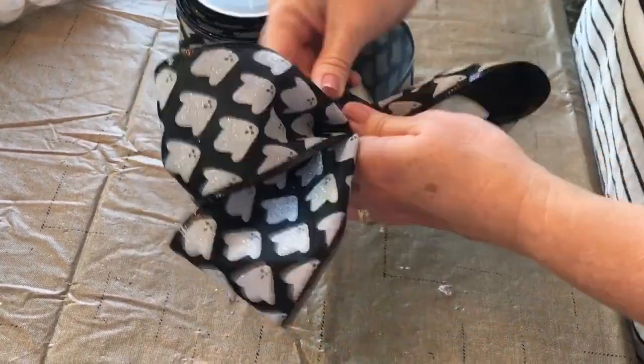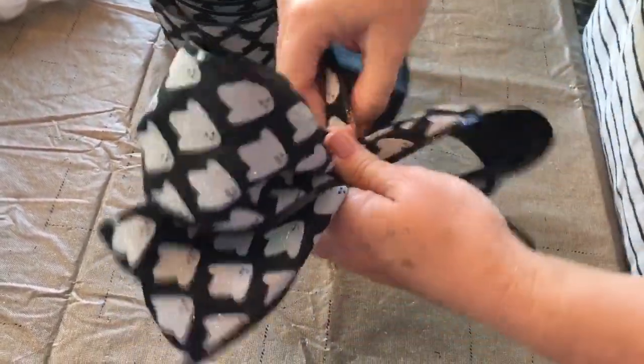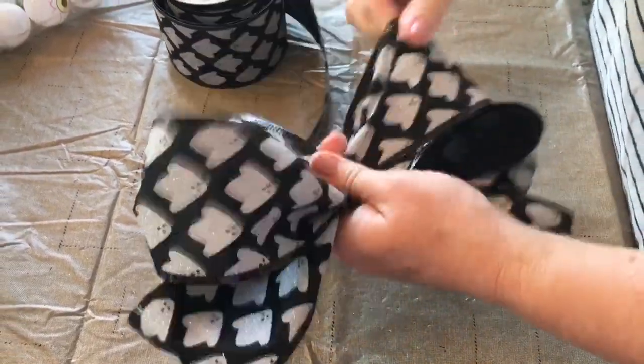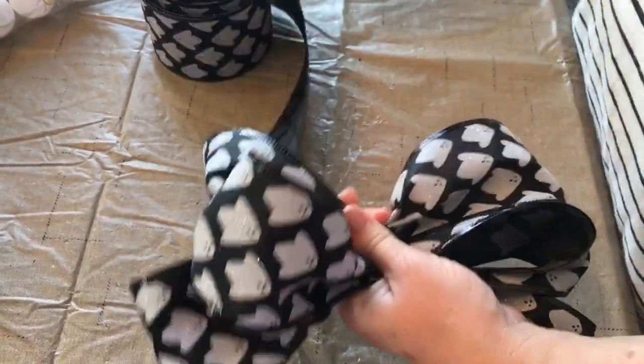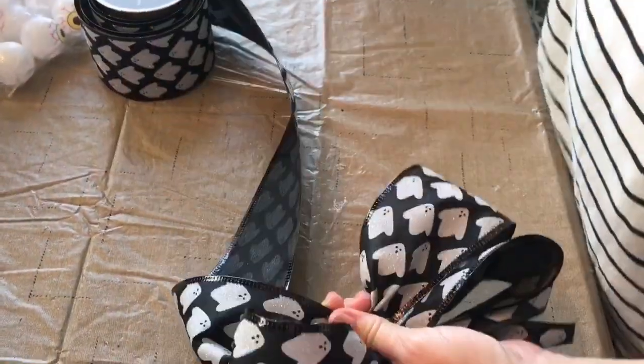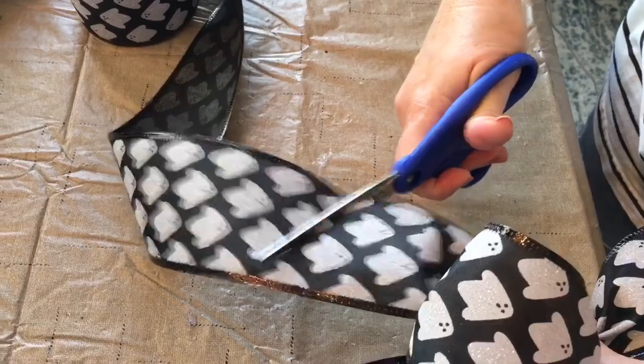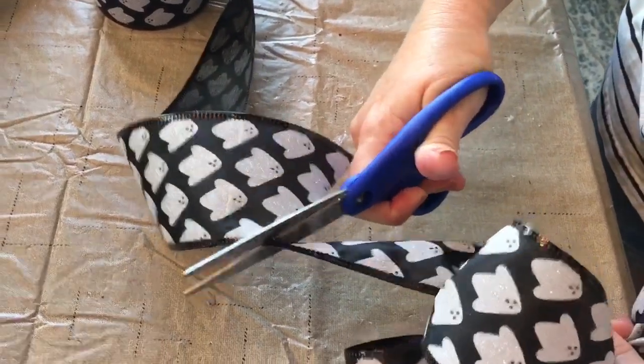You'll want some floral stem wire close by. Try to make sure that your pool noodles are pretty level because you'll want your little LED tea lights to sit on them and stay on them. You won't want to glue them on because you'll want to turn them on and off at night.